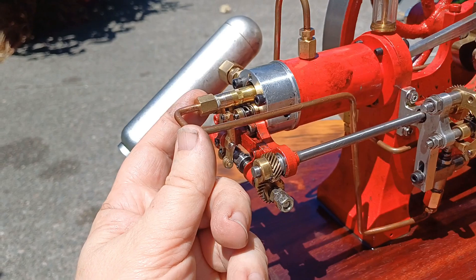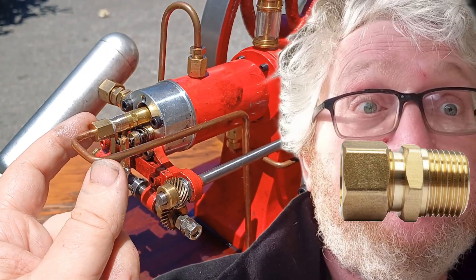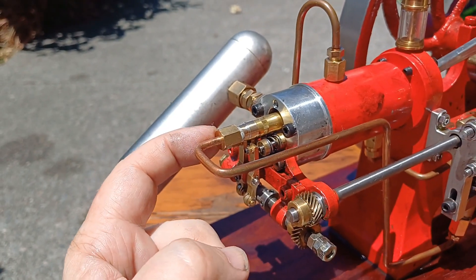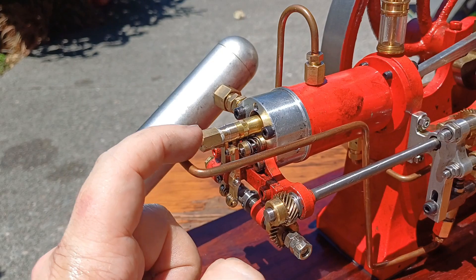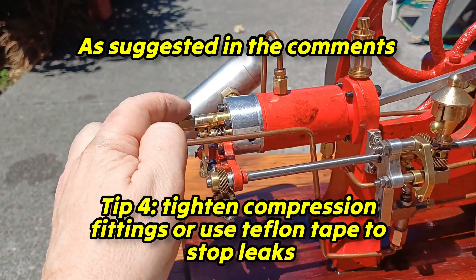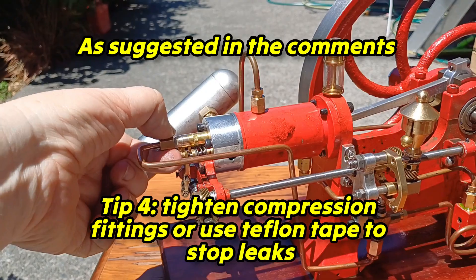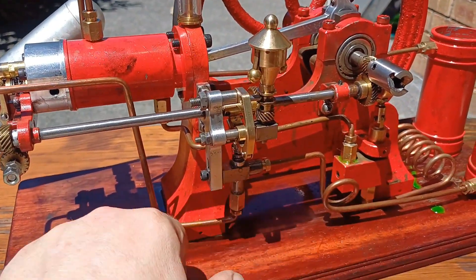My troubles with leaking are mainly due to not having used compression fittings before and my struggles figuring out how hard I needed to tighten things. Also, I didn't have the right size fitting as a spare when I damaged the original one. I've found that doing them up quite tight, and if they leak, taking them apart and using a little bit of teflon tape on the thread — that plus tightness has pretty much solved these problems.